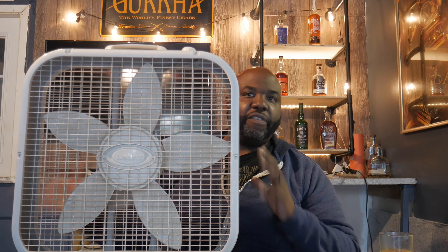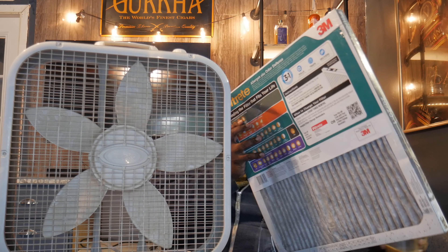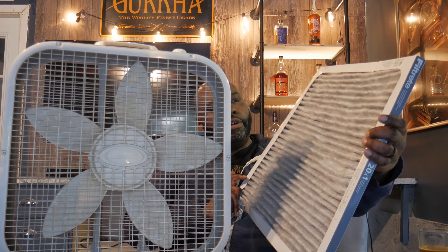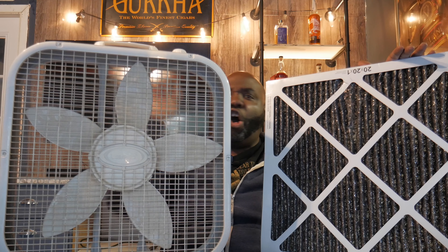Alright, so you're going to take your fan — plug this bad boy in. Then grab your filter right here. We're going to unbox this right now. If you guys are finding value in this, drop a comment below and let me know what you think. So this is your filter, this is your box fan — this is your Rabbit Air system — and all we need to do is put them together.